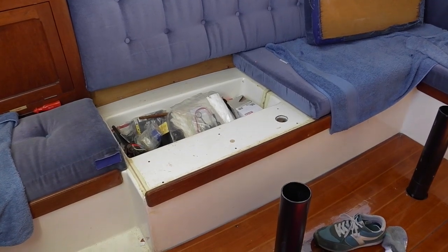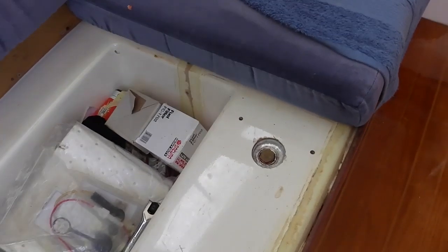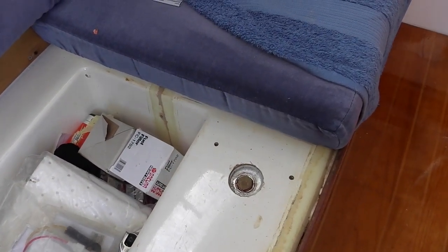There's the diesel tank under the seat. I've got a place here where I can dip the tank - that's the only hole in the top of the tank.